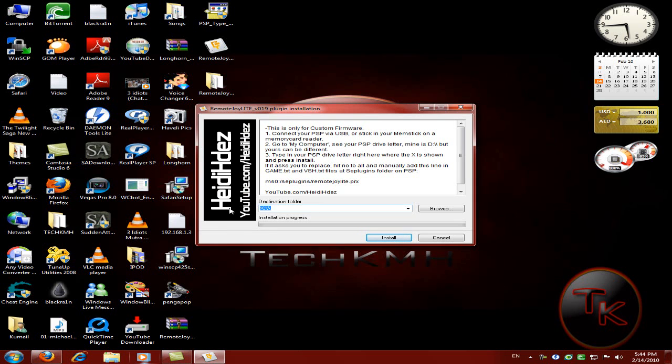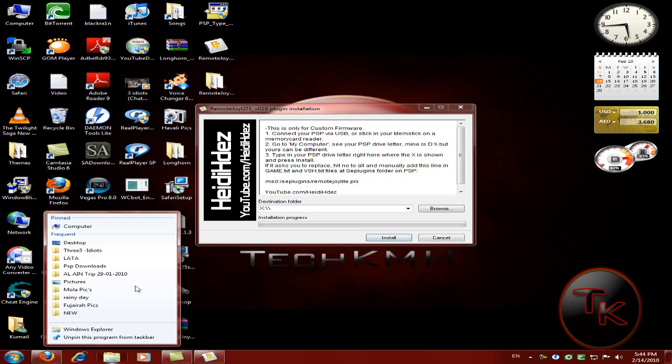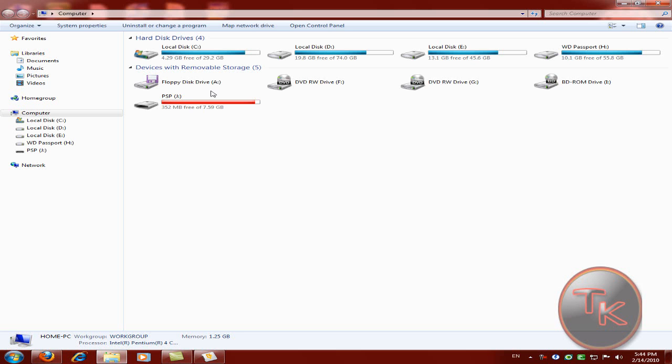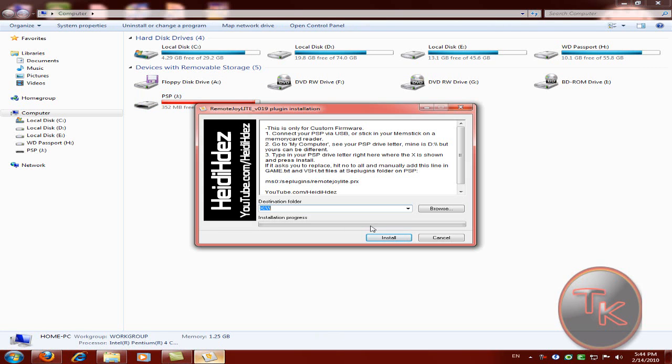First of all you should connect your PSP. Then what you do is just select the destination folder — mine is local disk J. If you have any other drive letter, just change it accordingly. Then just click on Install.